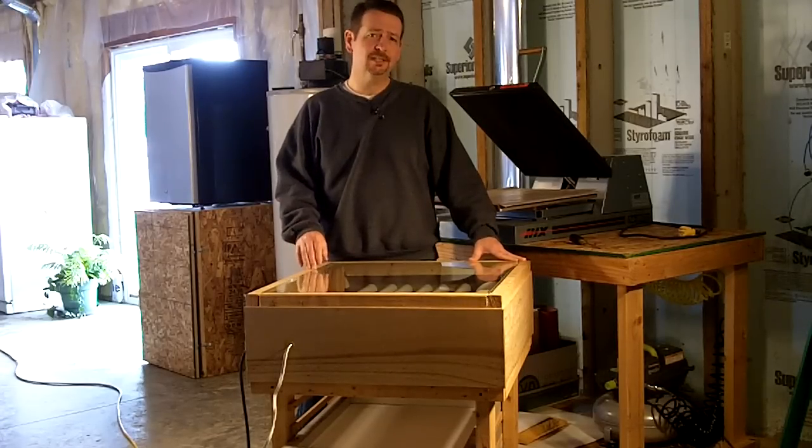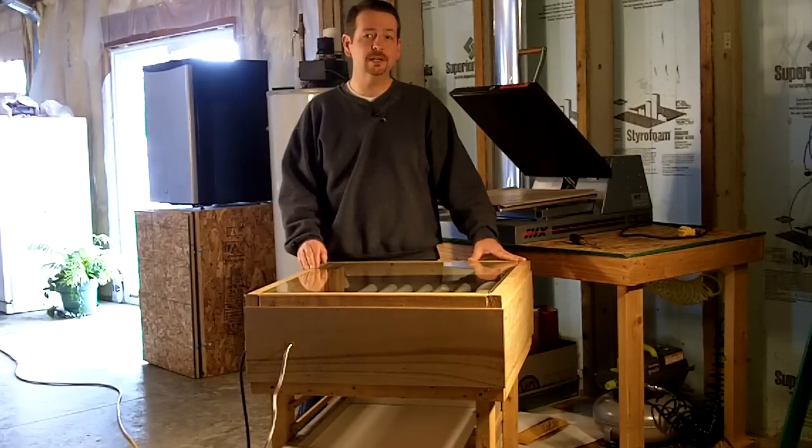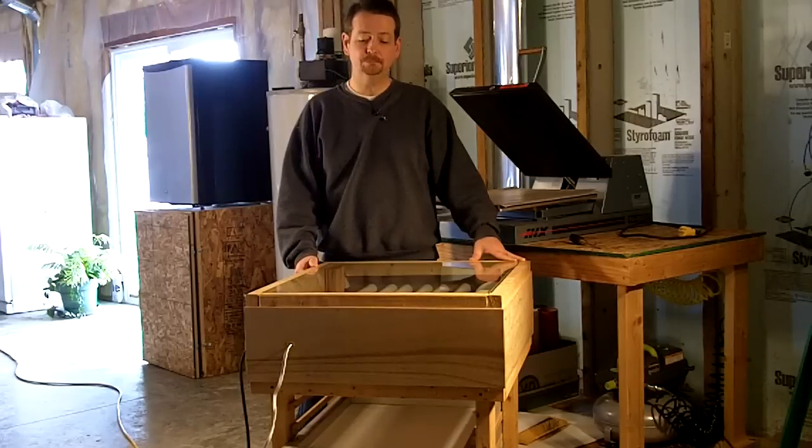I made a video on this about three years ago — it was a quick video. I've gotten a lot of requests to make something a little more in-depth, so I'm going to show you a little more about the screen printing unit and maybe give you some ideas so you can build your own.